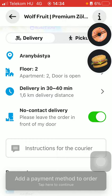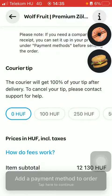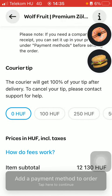Once it turns green, it means it has been enabled, meaning the delivery guy will leave the order in front of your door and you will have no contact with each other. So basically that's it for this video, guys — see you in the next one, bye bye!